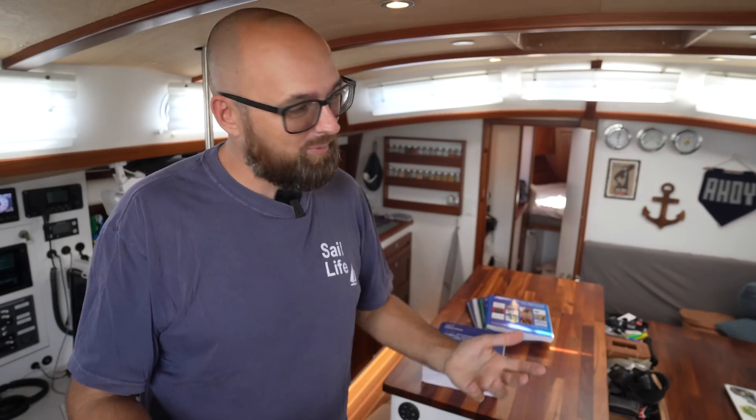Hi guys! Welcome back aboard good old Athena. In this week's video, I will study for and hopefully get my ABYC Electrical Certification. And if everything goes according to plan, then by the end of this video, Eva will be back on the boat.